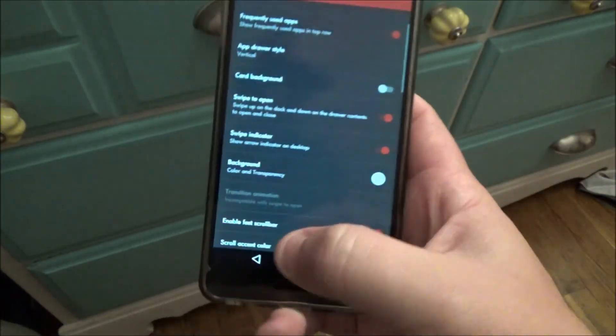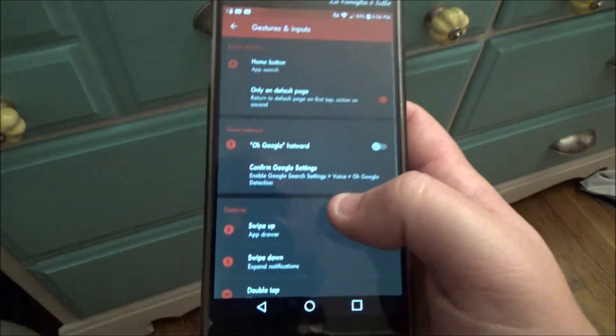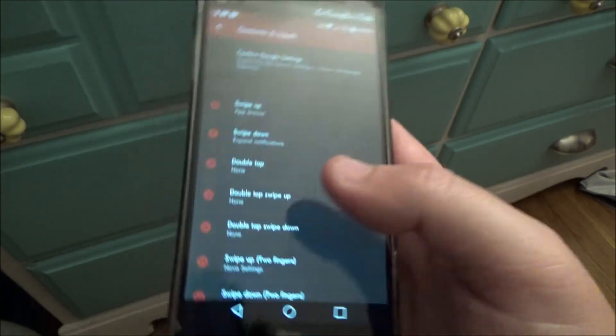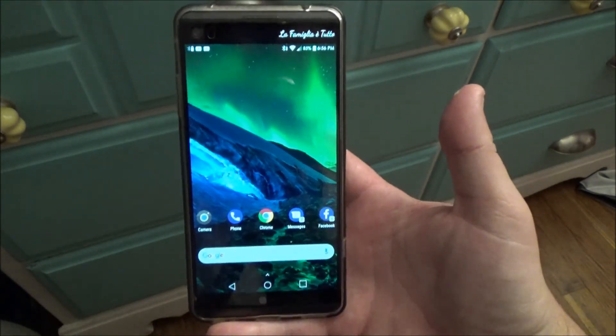We also want to go into Gestures and Inputs — this will just make the swipe-to-open-app-drawer work a little bit better — and then change swipe up to activate your app drawer. Then we go back to the home screen.